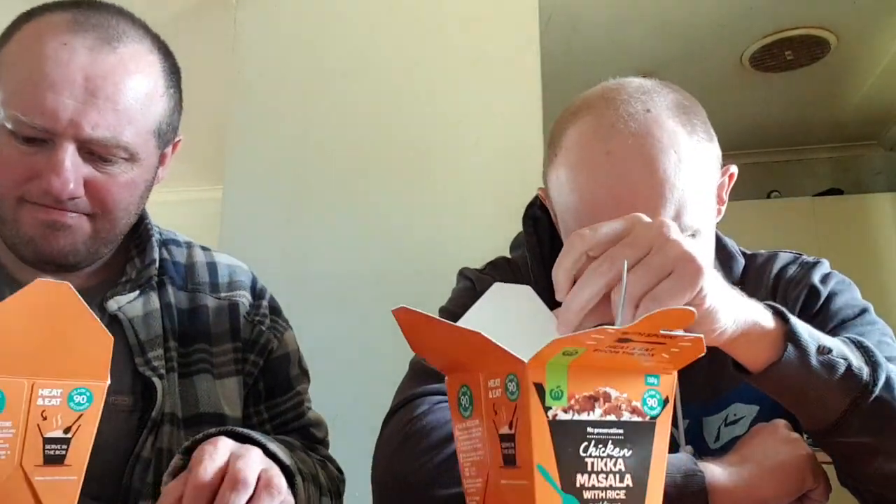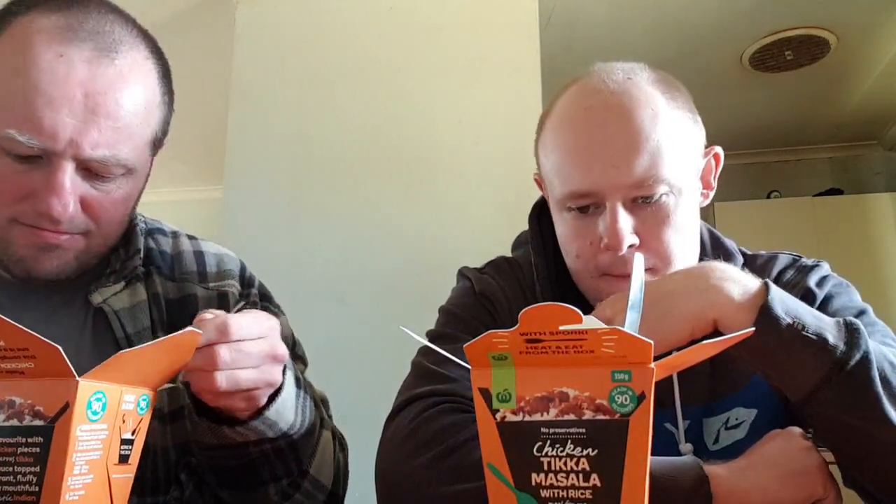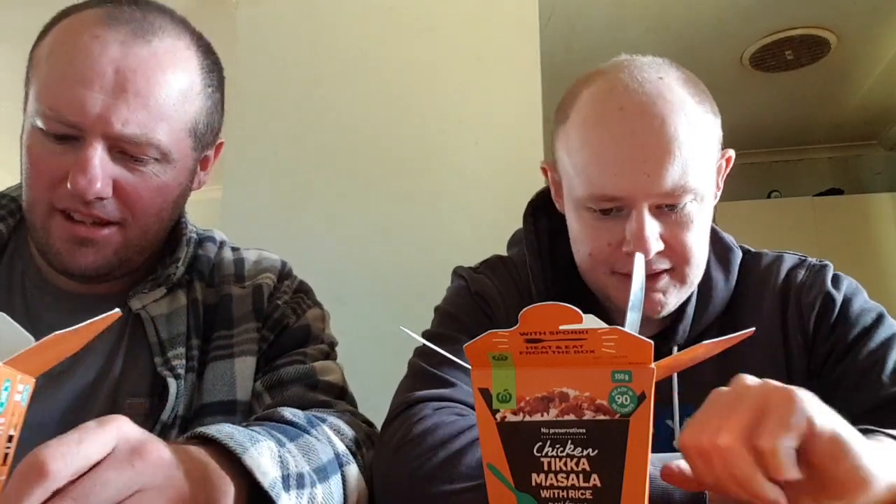What do I think? I think it's actually pretty good. I'd give it about 7.5 to 8 out of 10. It's pretty good. It's not your Indian restaurant fare, but you know, it's good for what it is.